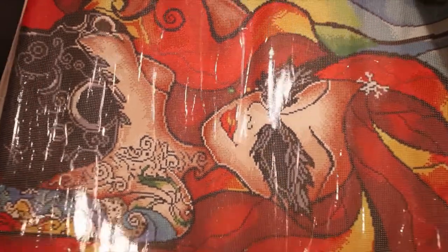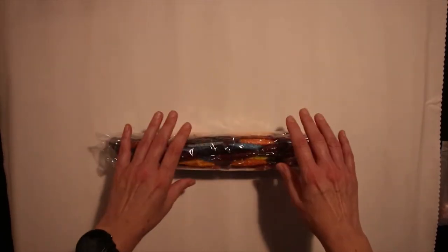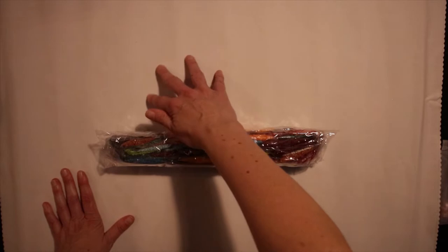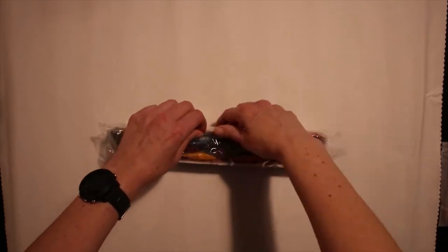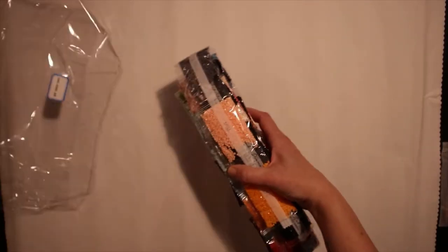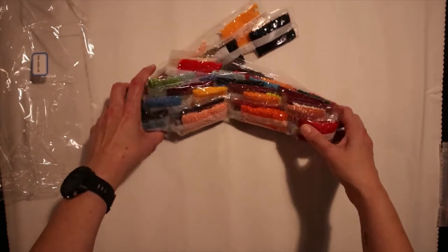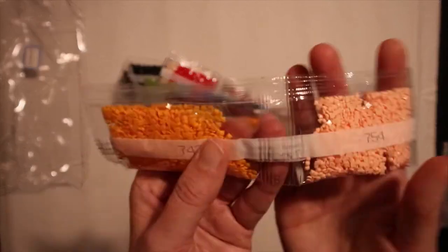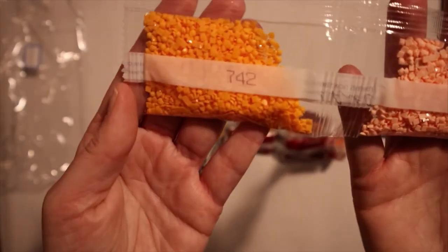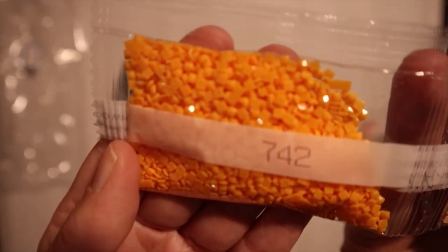I will turn her over — it's time to look at the drills. And by the way, it's very soft and nice. There's a lot of drills in here. We have some nice orange, and it's square — look, they are perfect.